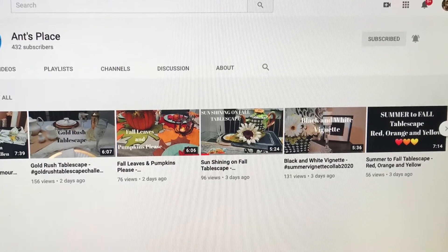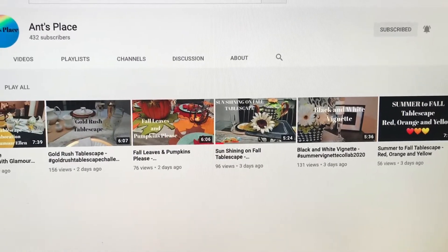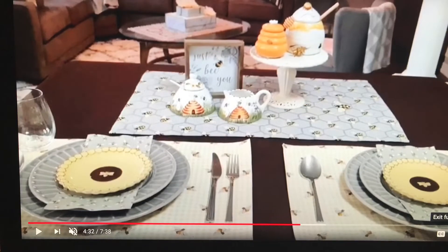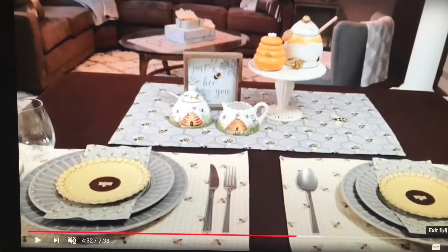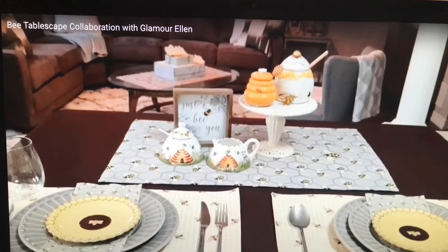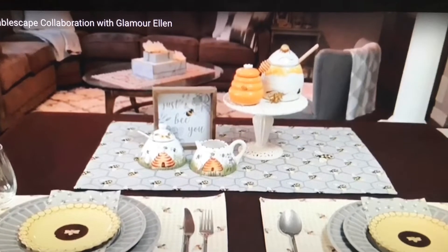Good morning to all my awesome friends and family. I'm joining in today with Annette's Place for this awesome bee and butterfly tablescape that she put together. I hope you go over and check out this beautiful tablescape she did. She's such an awesome creator — I just love her to pieces. She is so sweet and has so many awesome things on her channel every single week. Please go over and check her out.